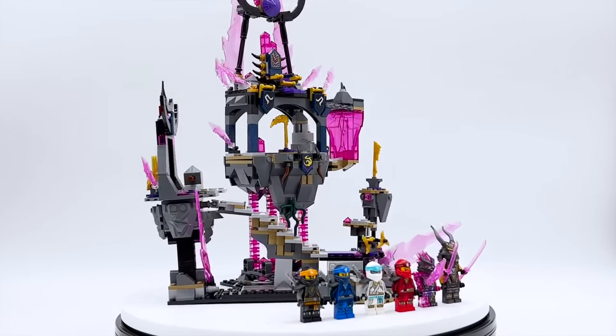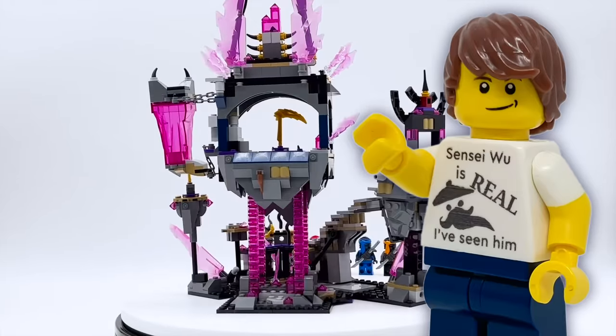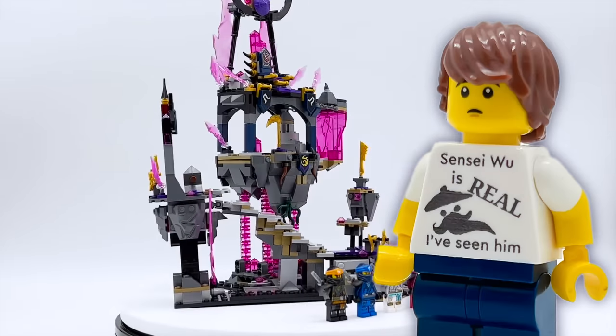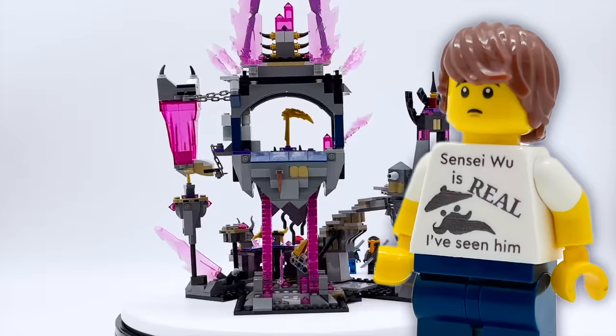However, once I had it all built up, I couldn't help but feel a little bit disappointed. While I still did love a lot of aspects of this set, I couldn't help but feel like the final product just felt unfinished in person. There were just so many different places where I could notice flaws, and that was really disappointing because I was really excited for this one and felt like there was so much potential to this aesthetic.